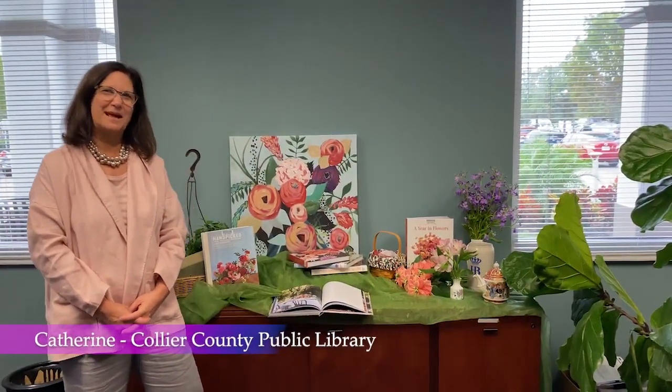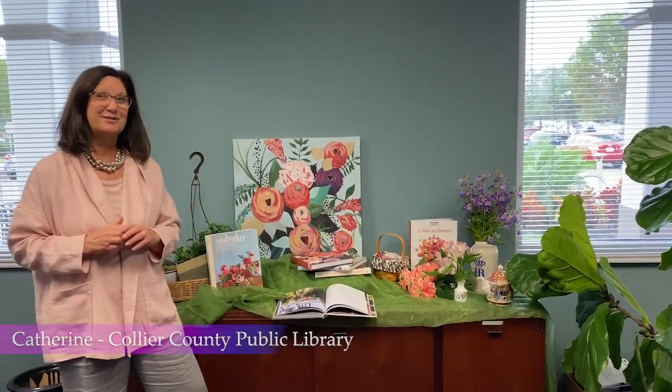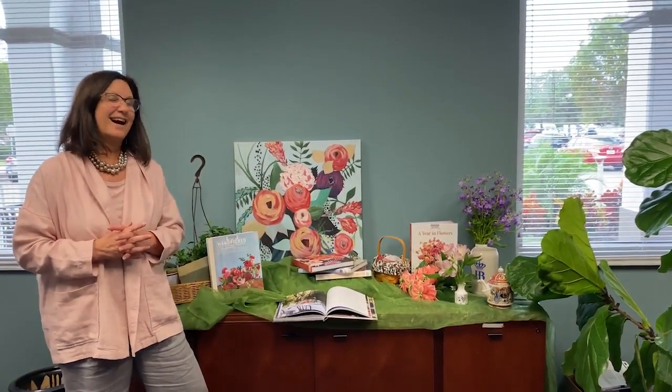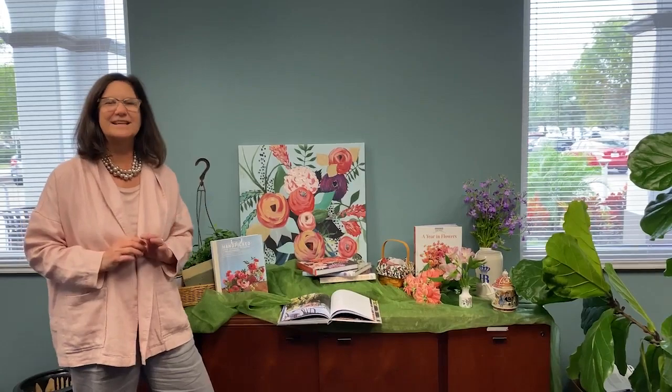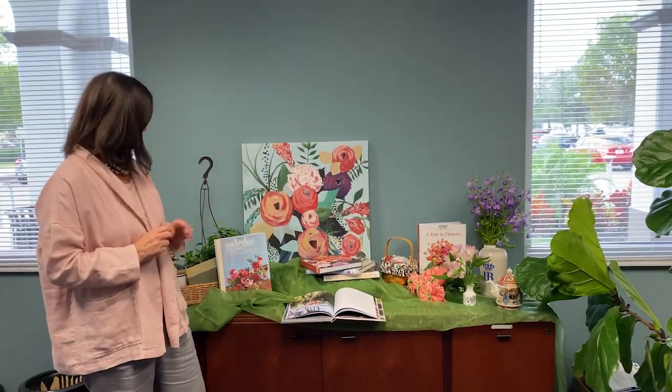Hi, I'm Katherine from Collier County Public Library and today I'd like to talk to you a little bit about flower arranging. The holidays are coming up and what's popular now is to do tablescapes and use some fresh flowers instead of silks and do some holiday arrangements. So today I'm going to share with you a little bit.